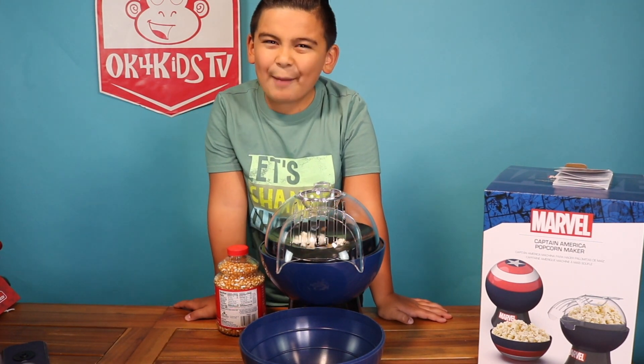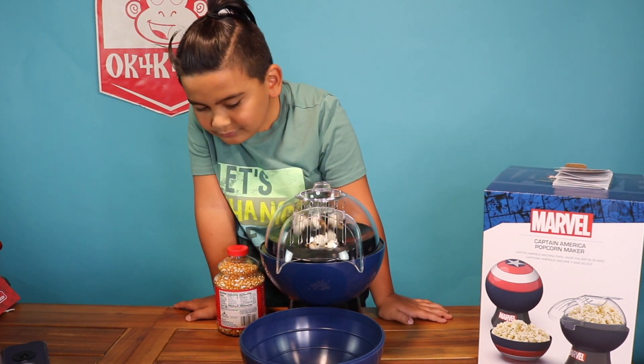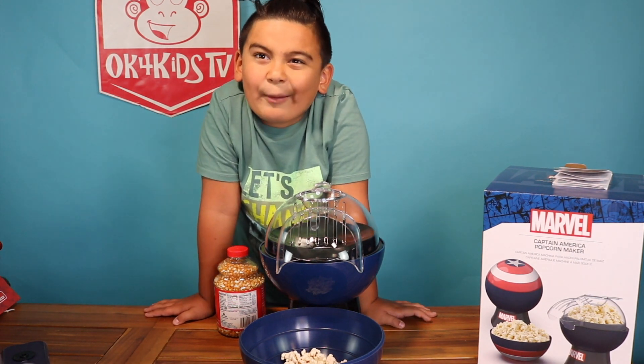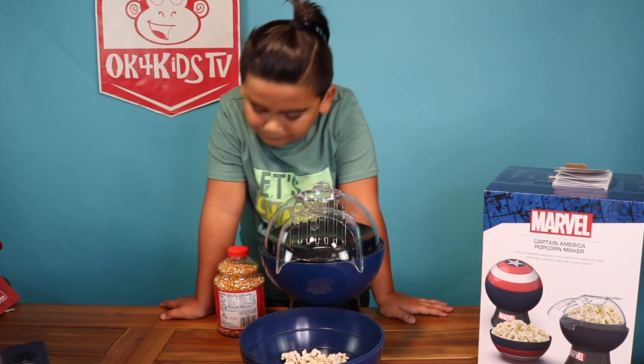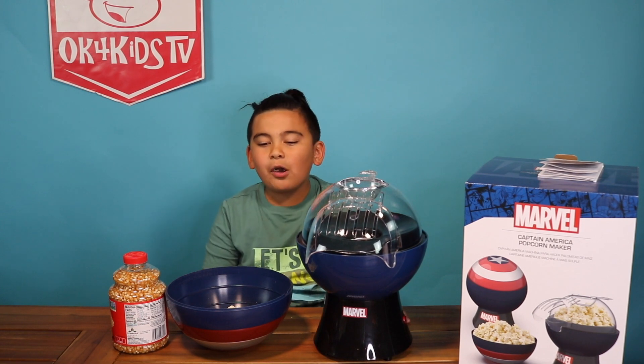Whoa, watch out — nearly got hit in the face by it! There's still a whole bunch of popcorn kernels! Oh wow, it's worth the wait! At least we're getting something! This is really cool to use.